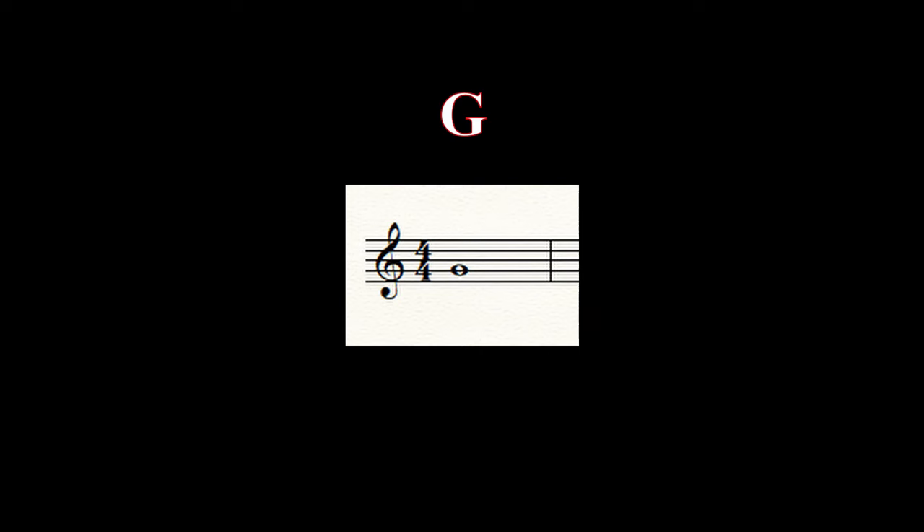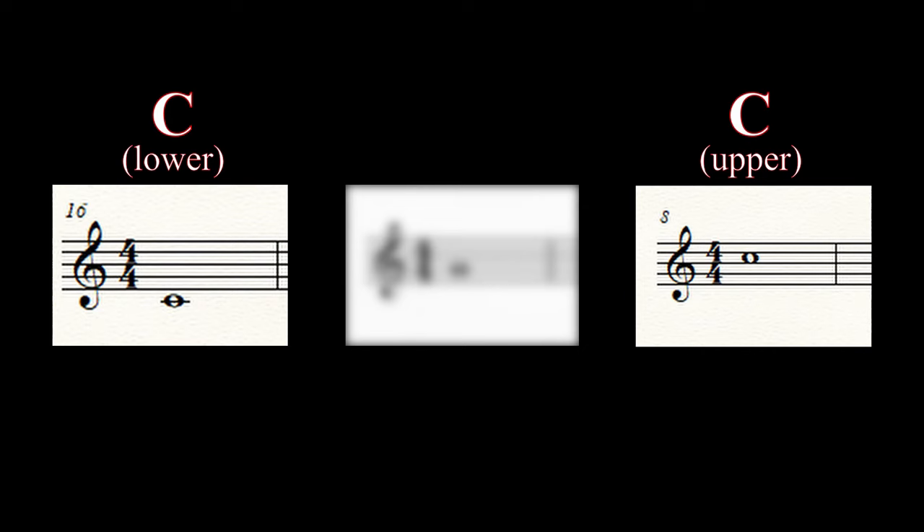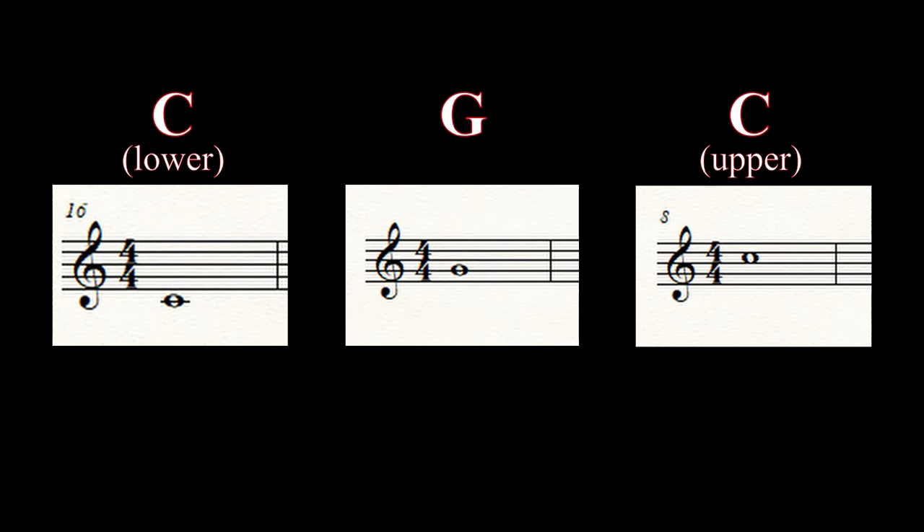Now let's add the trumpet. Remember your good posture, lift it up slowly and bring it towards you. Take a relaxed, full breath, and blow. It may happen on your first try, or it may take a couple of tries. So did you do it? What note did you play? If your note sounded like this, you just played a G. If it sounded like this or this, the note you just played is called a C. If you can't play any notes yet, don't worry — I promise to help you out in a second as long as you stay with me.